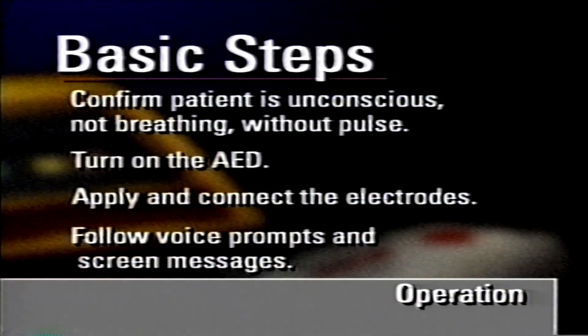To review the basic steps of this easy-to-use AED: confirm the patient is unconscious, not breathing, and without a pulse. Turn on the AED, apply and connect electrodes, and follow the voice prompts and screen messages until the emergency medical team arrives.